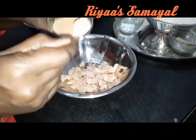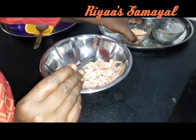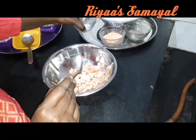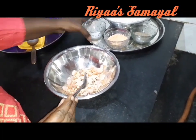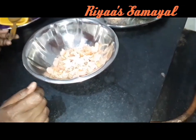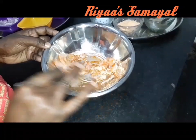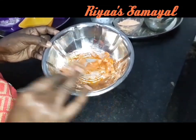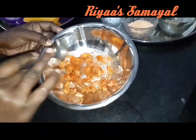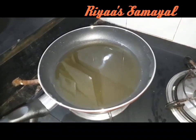Put a little lemon juice in the pan. The pan is ready — add some oil.